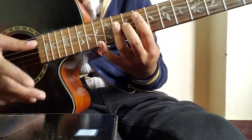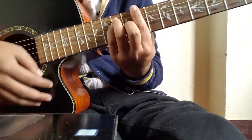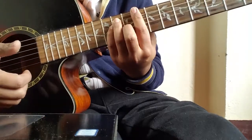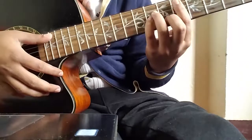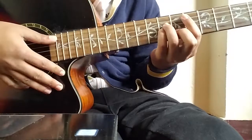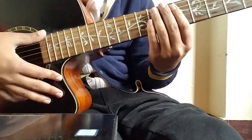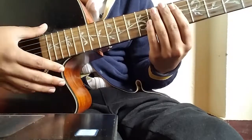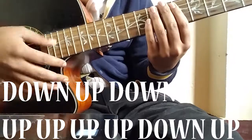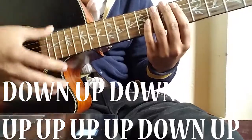This is hard for beginners, but don't worry — I have a solution for how to practice. Put your hand like this and do this motion, slowly, slowly, slowly.